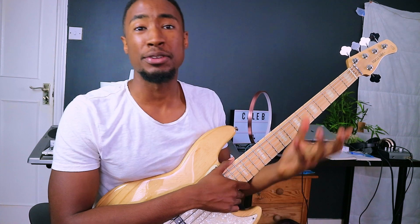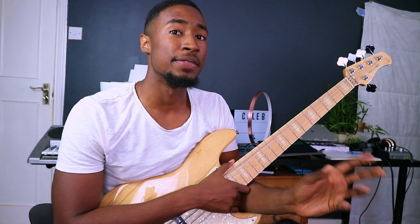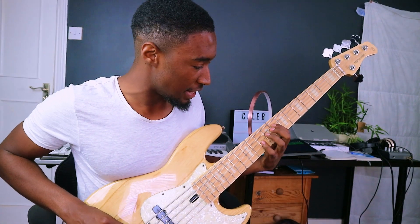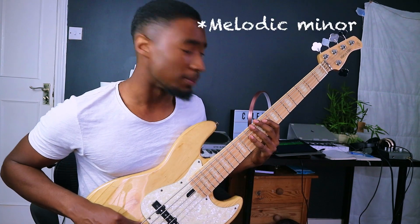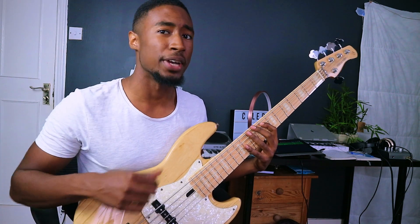I'm going to show you a simple explanation of the chords in melodic minor. If you've not heard of melodic minor before, it's just a fancy name for a scale - a natural minor scale with a natural seventh and natural sixth. It's a major seventh and major sixth interval, so it sounds like a major scale until you get down to the minor third.